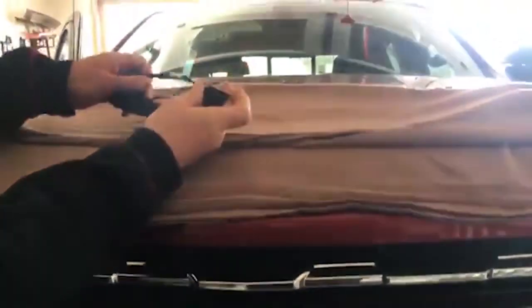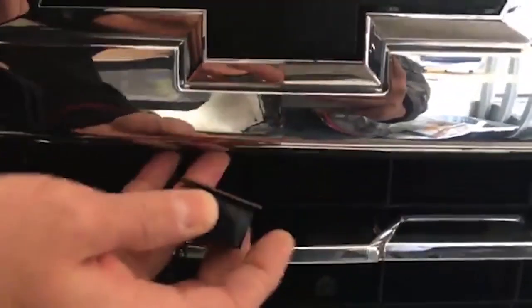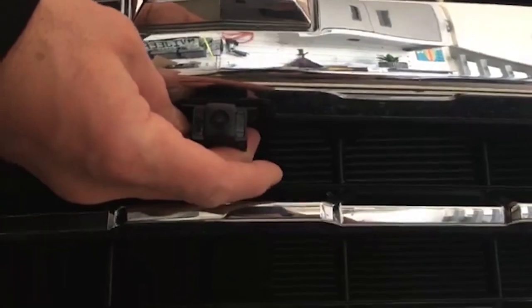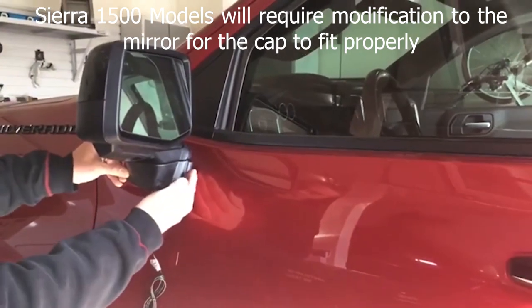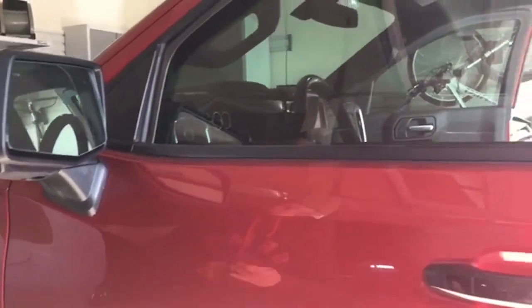So our front camera is right here and it will be going right there — there's a nice little cutout for it. I'll give you the install overview. We will be doing both side cameras; we'll do just one side to show you on the video. The camera is nice and molded and is designed to go right there, and we will show you getting the doors apart and getting the wires run.